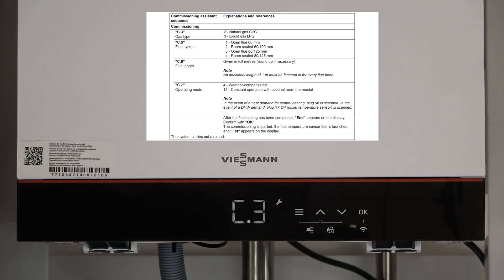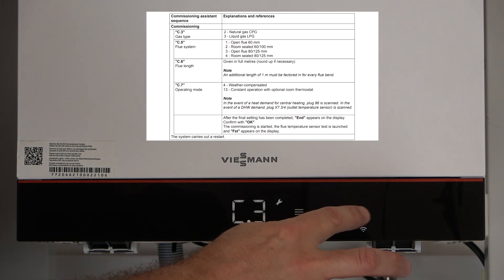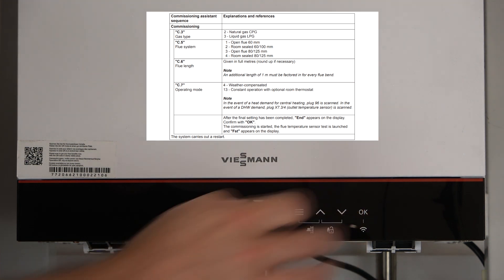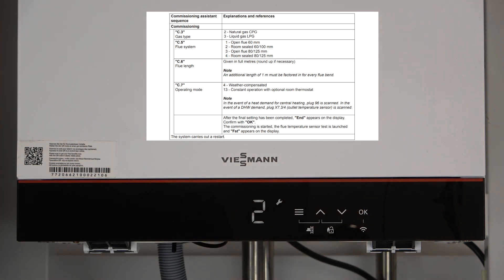So you've got the boiler powered up and it goes straight to C3. C3 is our commissioning code — it's at the very beginning, and C3 is our gas type. If you press OK on C3, you can see it's already preset to number 2, which is natural gas. Should you wish to change it to LPG, press the arrow up button and then press OK to get it to number 3, and that's now set to LPG. In this installation we're on natural gas, so I'm going to leave it on number 2. Press OK to get to the next commissioning step.